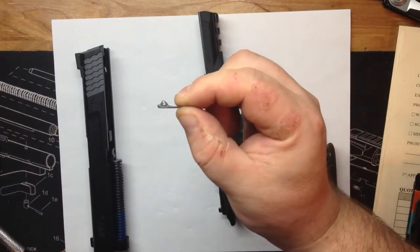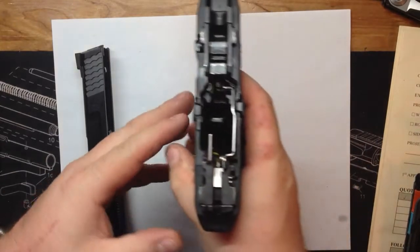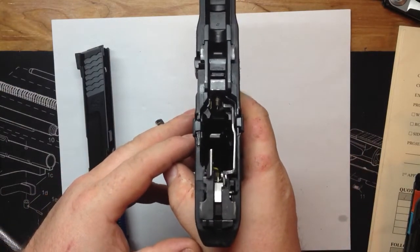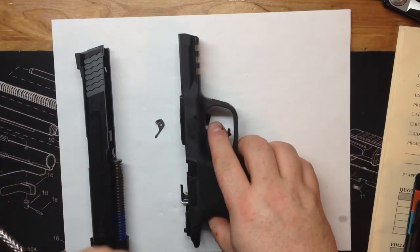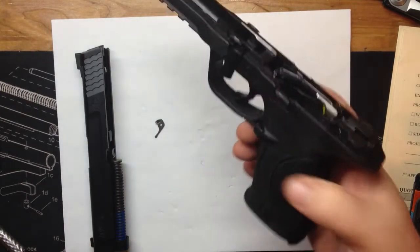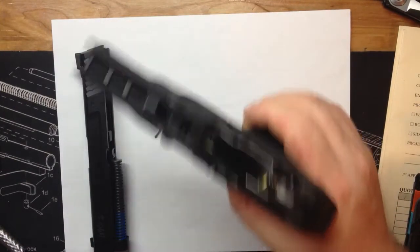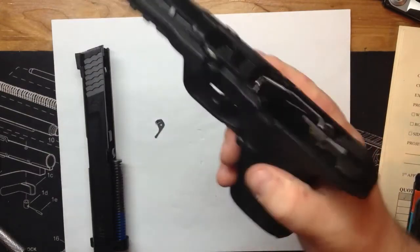So now without the magazine in it, it will still fire. If I was a police officer or this was my duty gun, I'd probably keep the magazine disconnector in, because it gives you the ability to safely disarm your gun by just dropping the magazine.